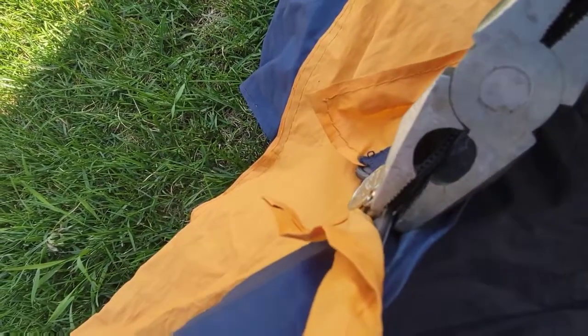What you're going to do is make it a little tighter. Grab the pliers and pinch it — a little, not too hard, just pinch it side by side, and then see.